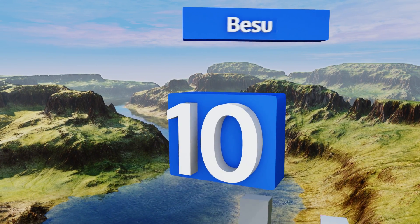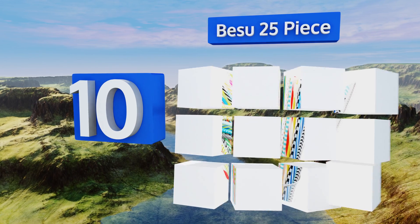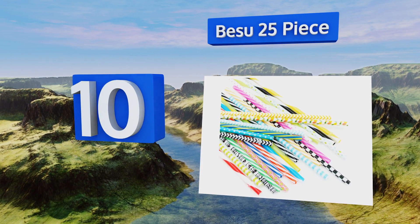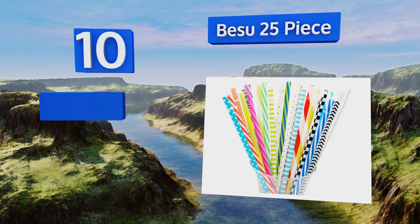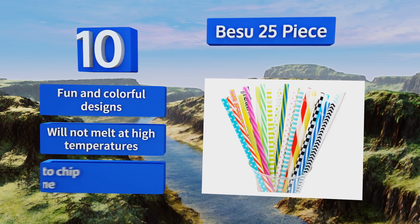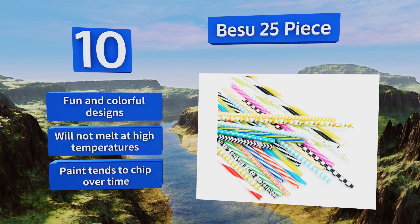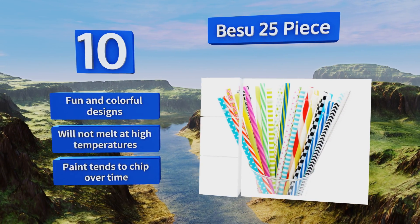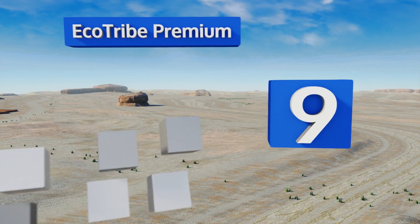Starting off our list at number 10, if you frequently host family get-togethers and other social events, consider the Besu 25 Piece, so you'll always have enough to go around for all your guests. They're made of food grade hard plastic that's BPA free and are available in two different lengths. They come in fun and colorful designs and won't melt at high temperatures. However, the paint tends to chip over time.